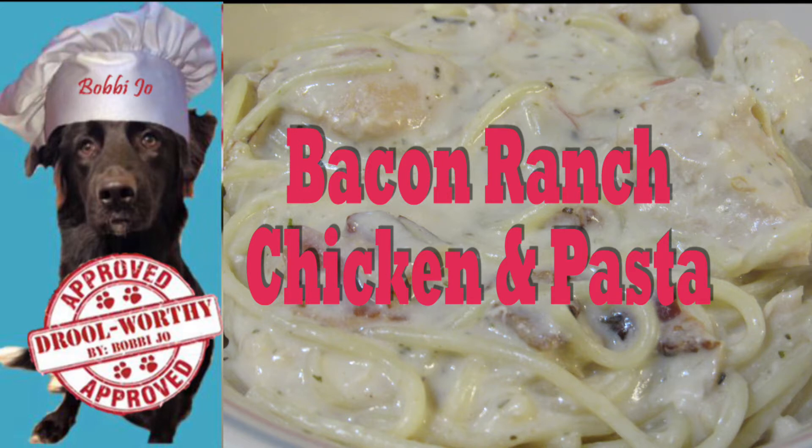We are going to show you how to make bacon ranch chicken and pasta in the slow cooker. This is a Betty Crocker inspired recipe that mom changed a little, but for the most part it is still the same. She will put a link to the original recipe and also our version in the video description.